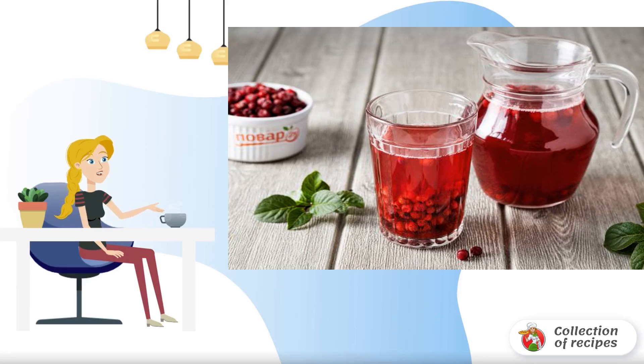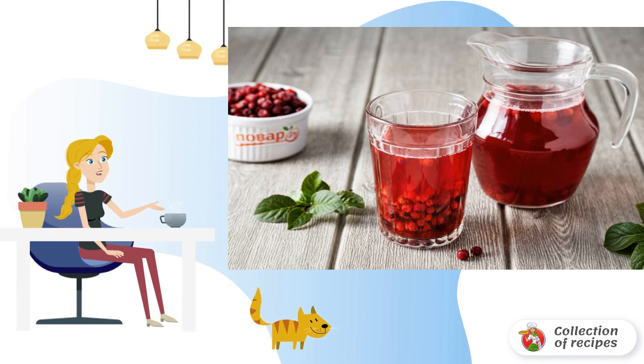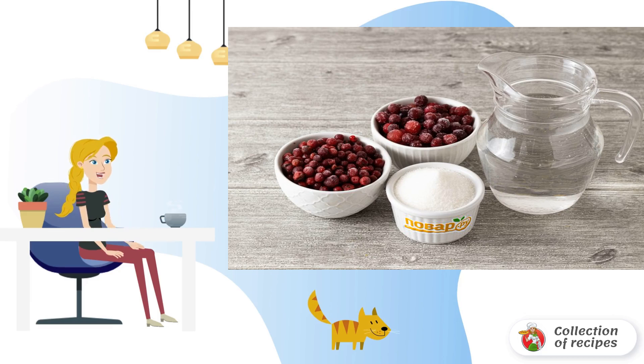I share a simple recipe for cranberry and lingonberry compote. This is a combo of two healthy berries that are rich in vitamins and strengthen the immune system. The drink turns out to be very tasty, fragrant, and sweet.